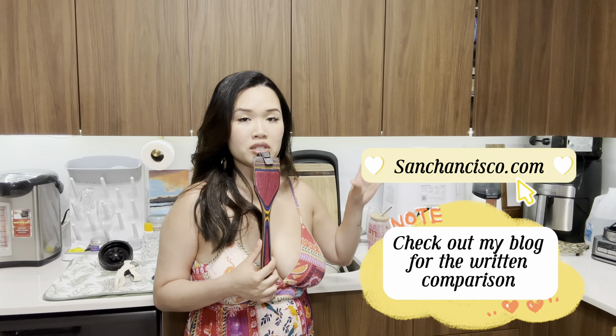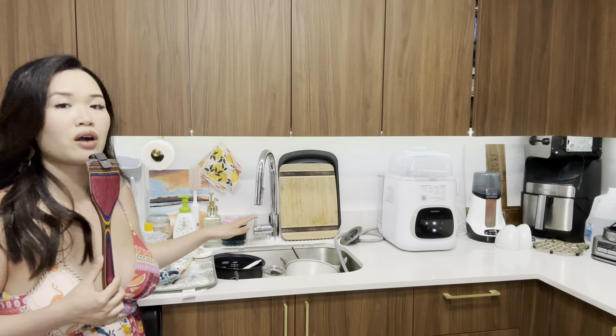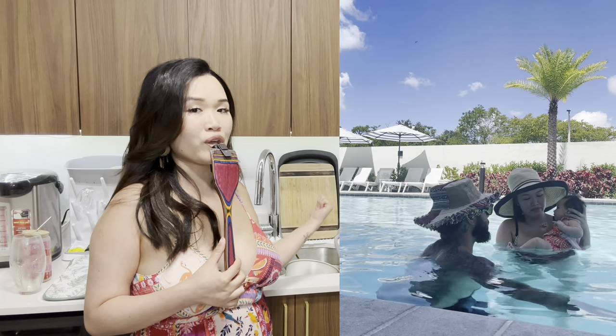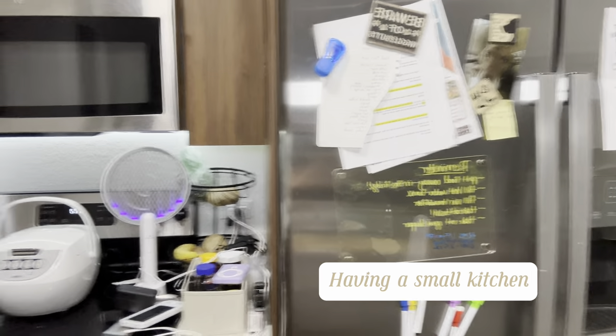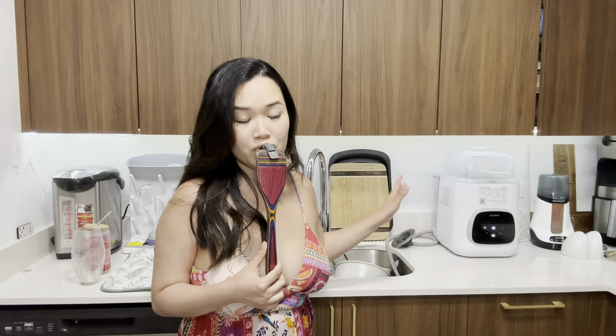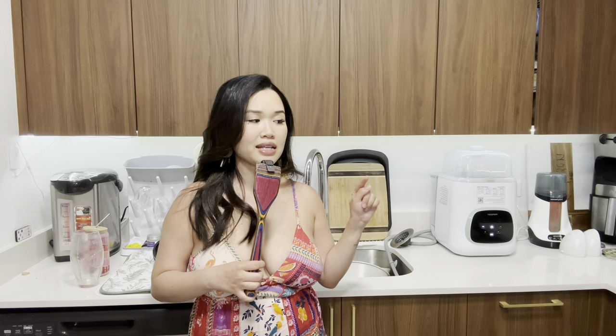In my last open box video — I'll link it up here if you haven't watched it — I discussed why I chose this Momcozy version in comparison to the Baby Brezza. My kitchen is so small; that's my stove, that's my fridge, that's my kitchen sink, and that's it. When we are busy it does get cluttered in here and it just drives us absolutely insane.